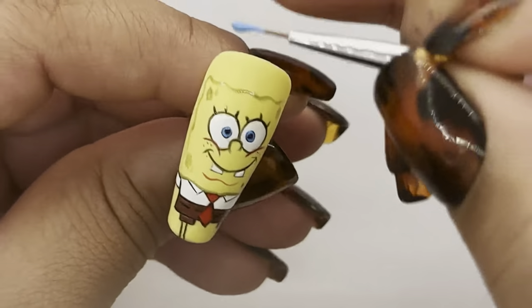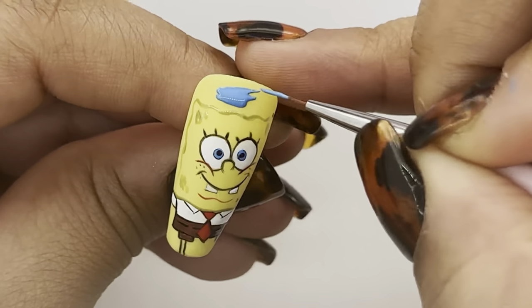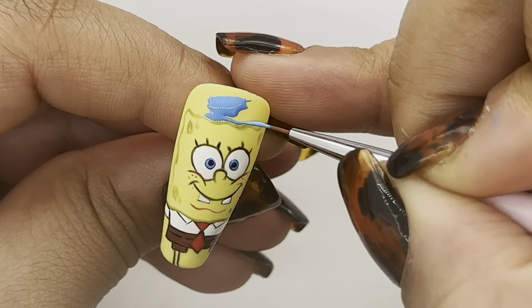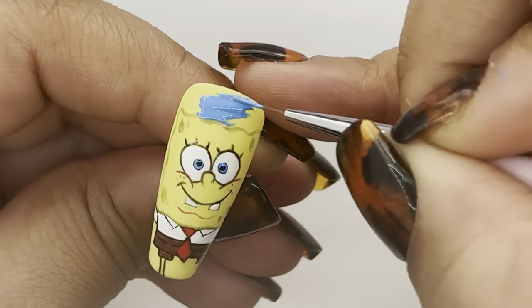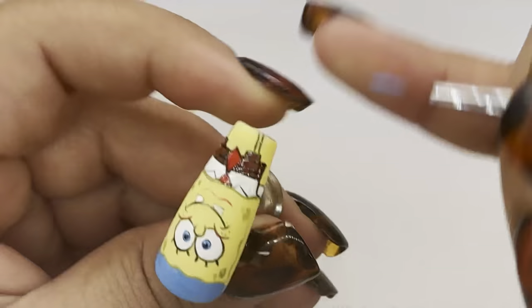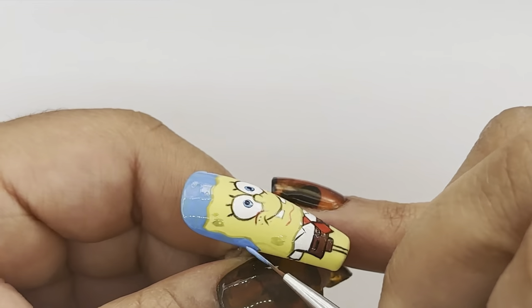I'm going to use a gorgeous blue — Bang On by Glitter Bells — for the background, fill the whole background in, add a little bit of glitter, and then of course top coat this bad boy.